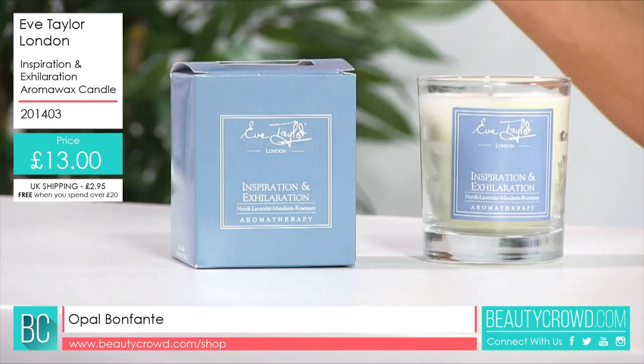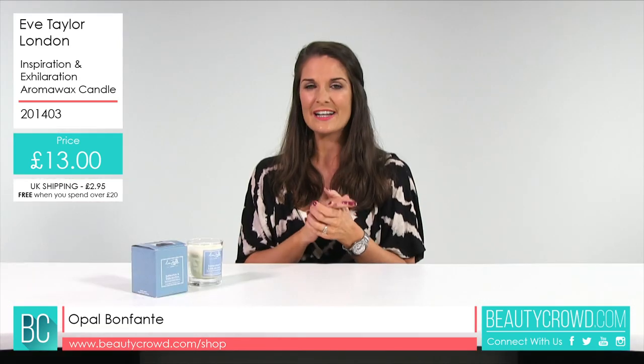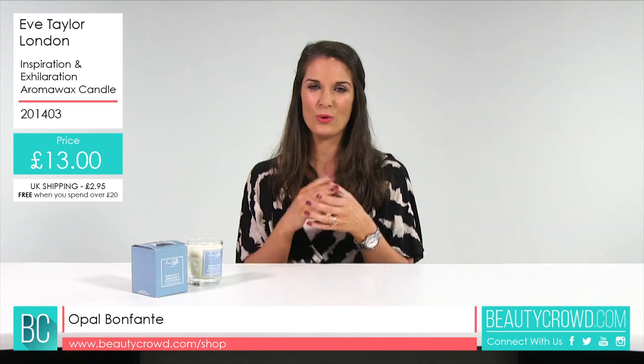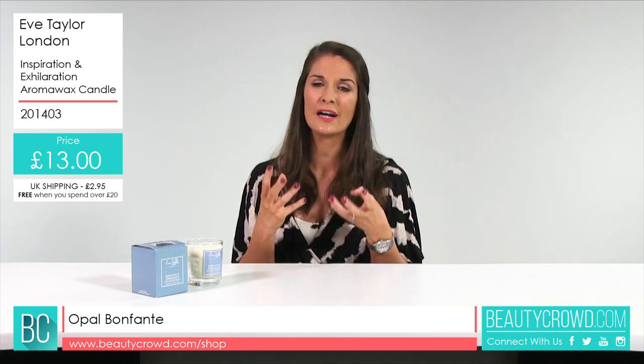It comes in its own little box and you've got the labelling on the front with Eve Taylor, also on the label of the candle. It's a glass tumbler and it is recyclable as well. It burns for around 40 hours, so you're going to have that scent going throughout your home. It's 100% organic plant wax, so you know you're going to have a really lovely clean burn.